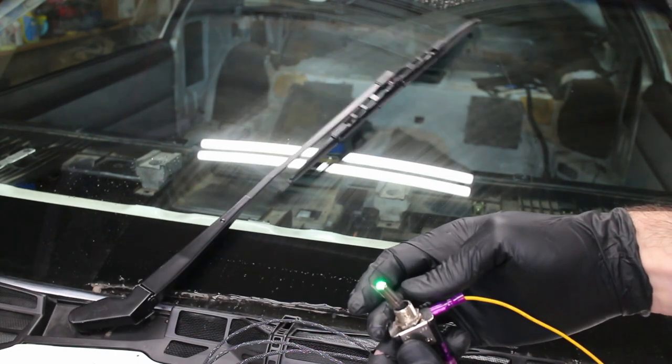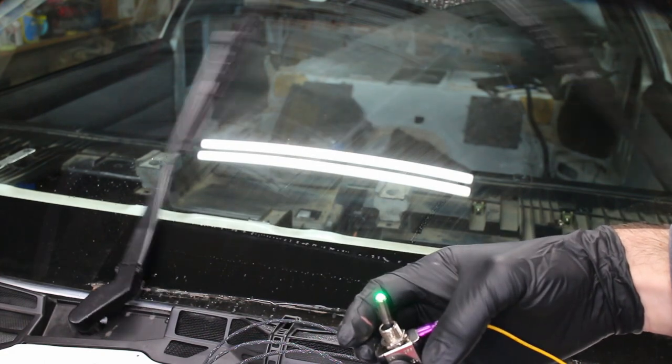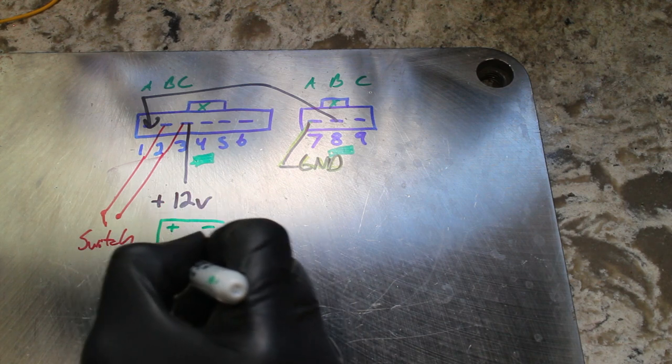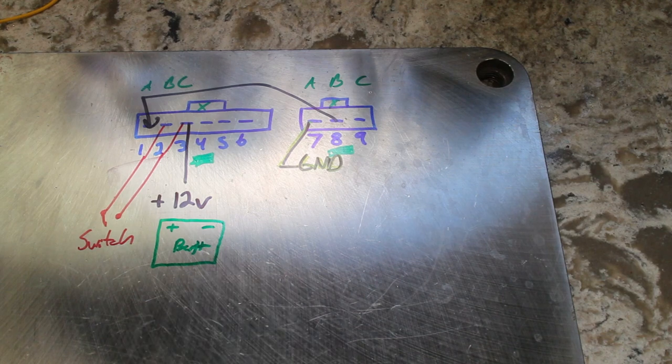This video covers wiring up a third-gen wiper motor manually. This allows the wipers to function on low speed and park, all off a single toggle switch. A lot of full race third-gens often don't have the factory steering column, so we don't have a wiper switch.